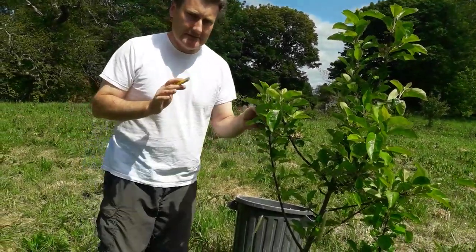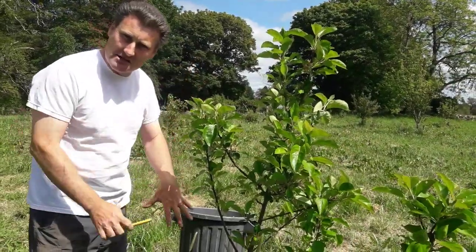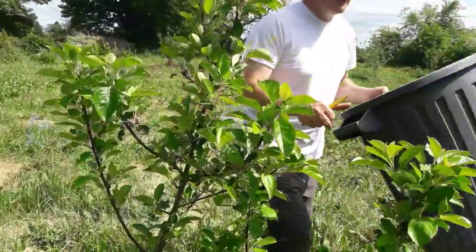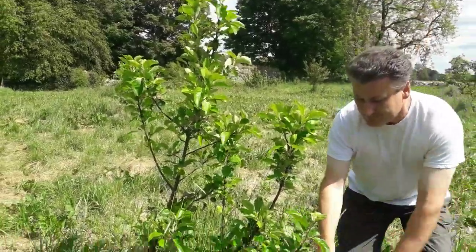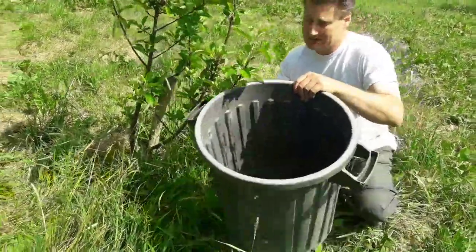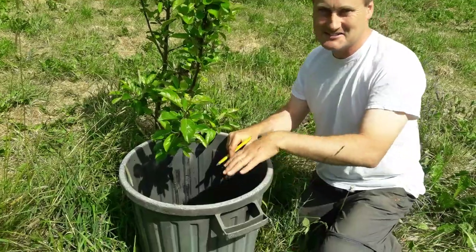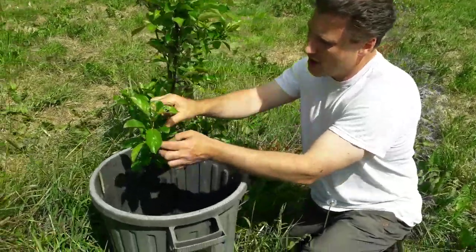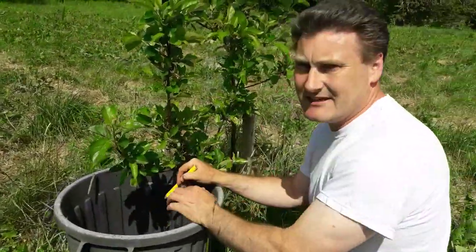Another technique for getting an own-root apple — besides submerging the rootstock — is to take something like a bin or container and place it next to your tree. Bring a branch down through the bin, fill it with soil, and notch or slightly damage the wood near one of the buds. This will encourage the branch to send roots into that soil.